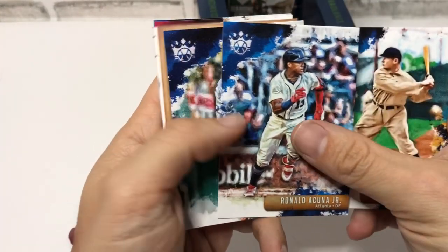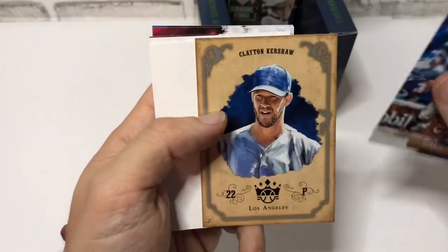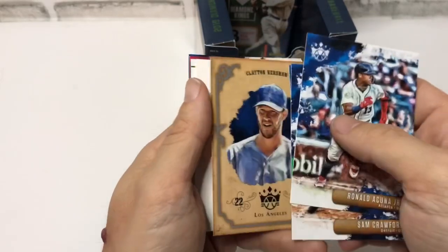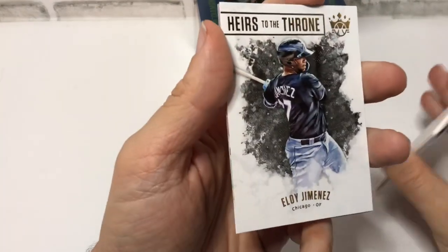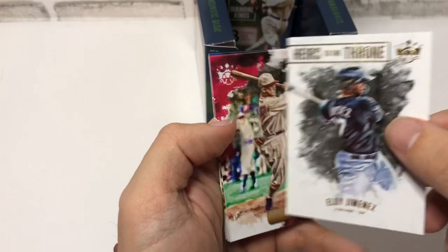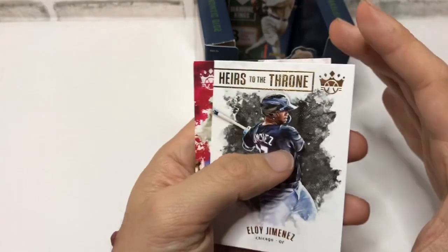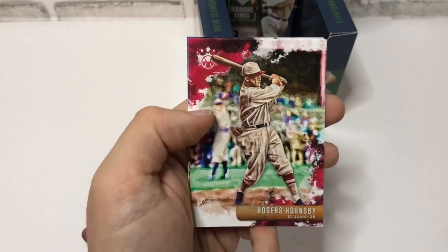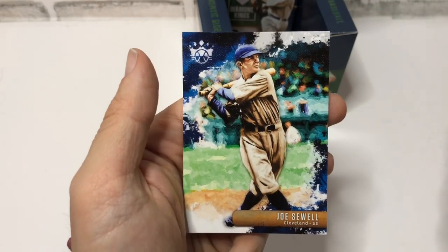There's a Ronald Acuna Jr. — very nice. I wonder if that is a standard short print — doesn't look like it. Salvador Perez, a Clayton Kershaw Crowning Moment — nice, looking card. It is MVP and Cy Young recognition. There's an Eloy Jimenez, Heirs to the Throne — very nice card with Frank Thomas on the back. Lovely, very nice card. Dual White Sox, Eloy and Frank the Big Hurt. Roger Hornsby, Joey Votto, and Joe Sewell — that's a pretty Sewell card.